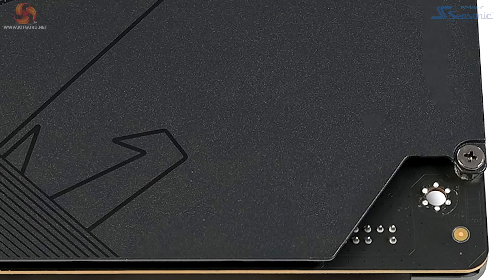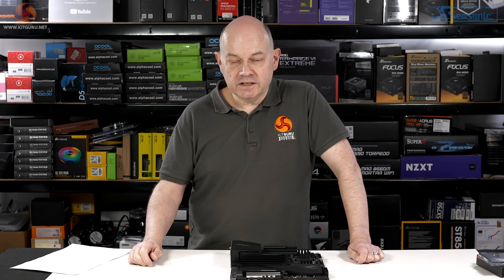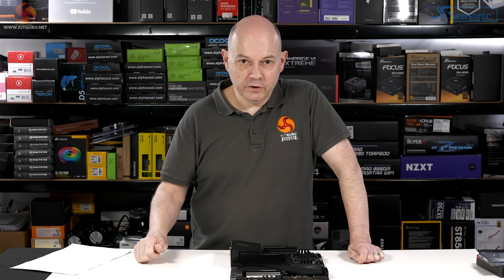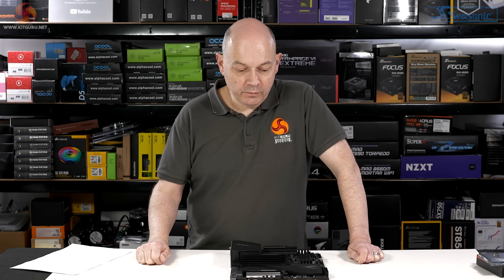Also worth pointing out: the Master has an eight-layer PCB. Other members of the Z690 family from Gigabyte use six layers. The Master is the lowest of a handful of boards that offer eight layers, and that helps them to dissipate heat from the system.